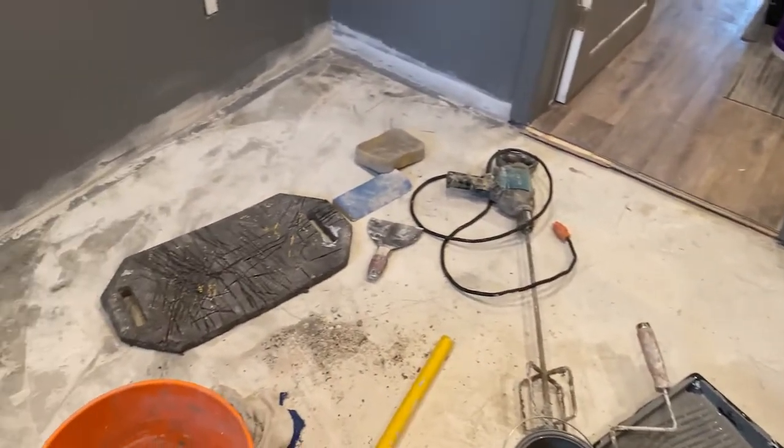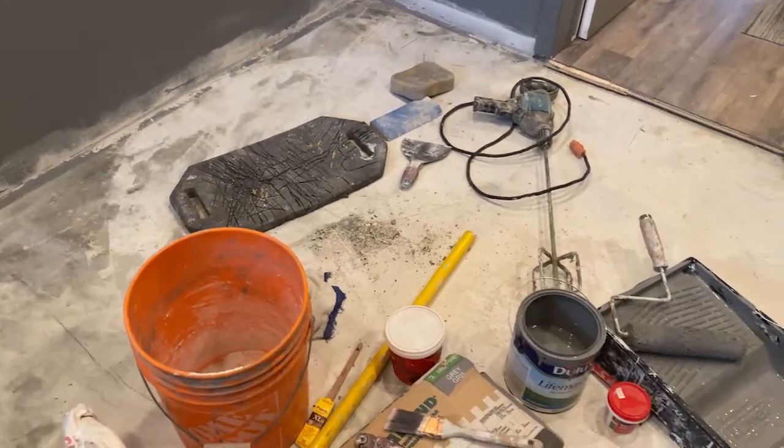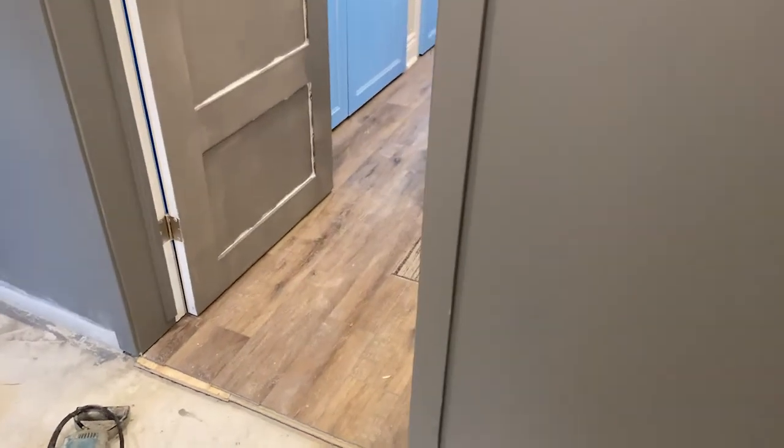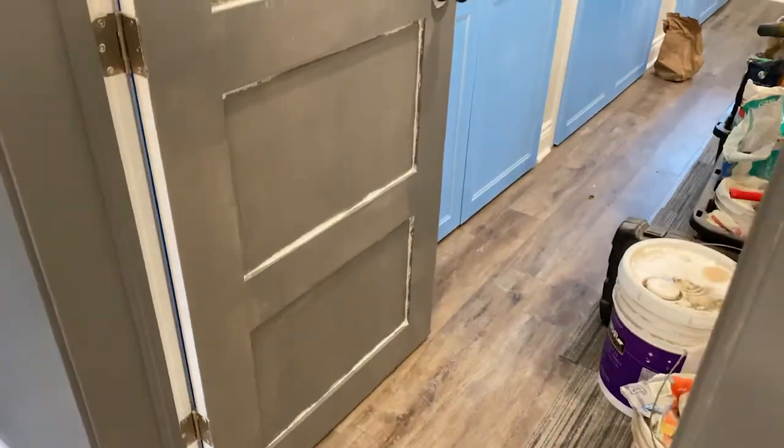We're going to do a little bit of floor leveling because he's going to install — we'll bring in his rubber floor mats over the weekend. I'll come back when I've done a little bit more painting and then we'll show you the hardware.